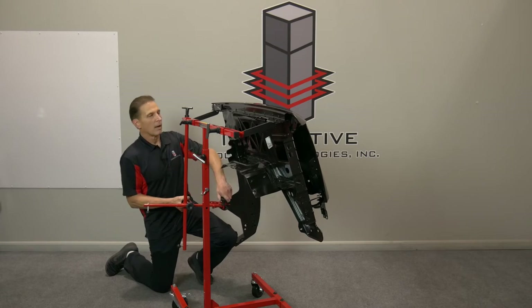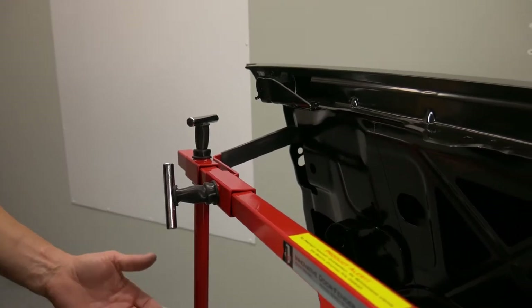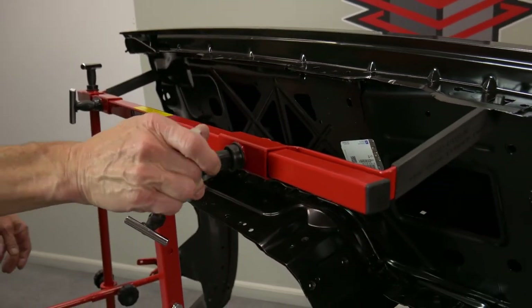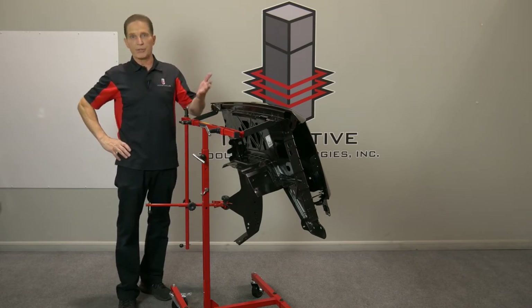I just start tightening the knobs, tighten this up. I've got my fender mounted, so now I'll just come up and put a little bit of slight pressure on these tees just to tighten everything up. That's all there is to it - it's really simple to mount fenders on the door fender stand. You can do it in seconds and you have full access to the back side.